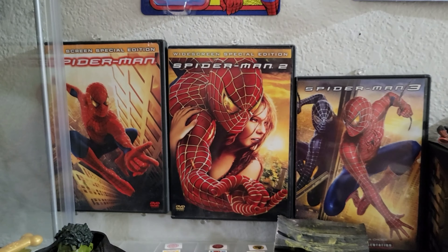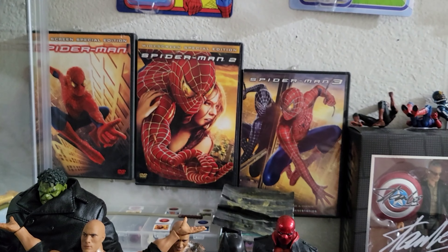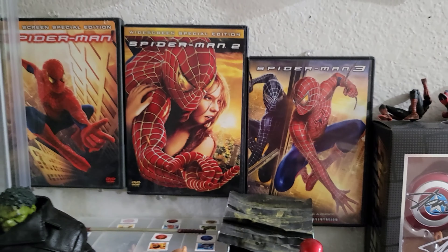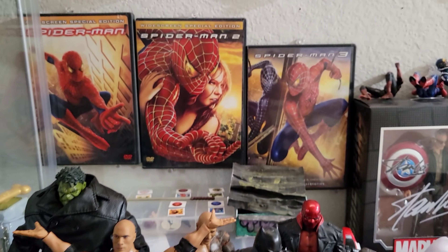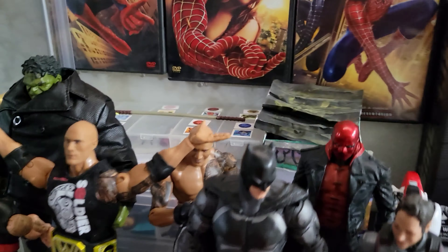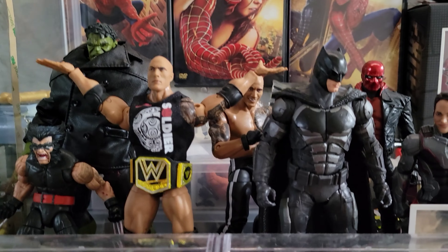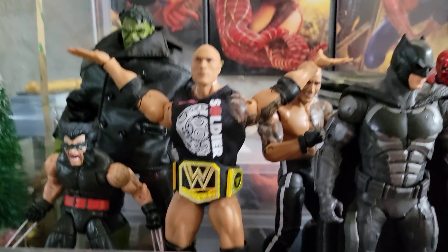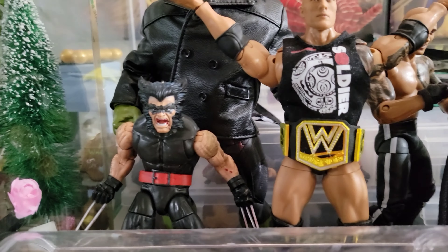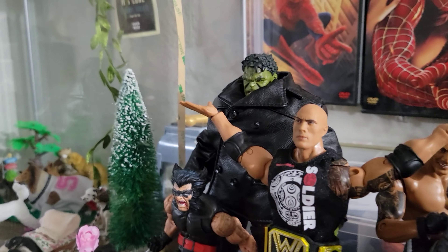Here I've got the same three Sam Raimi Spider-Man DVDs — I think they were in my previous display videos as well. I really love these Spider-Man films, so I bought three of them for a dollar each, which is a great price, and I decided to hang them on my wall. Back here are all my accessories and that's a bit messy. Here are some figures I don't have space for on the shelf, so I've got Wolverine up here since I already have one on the shelf.